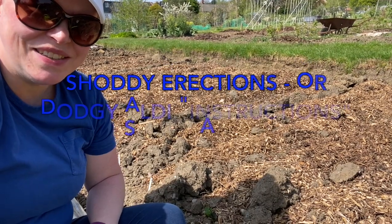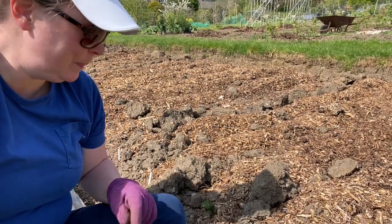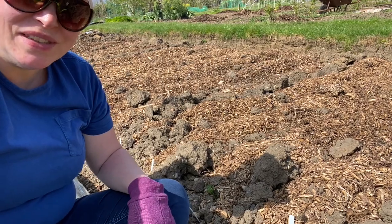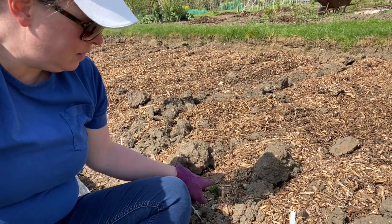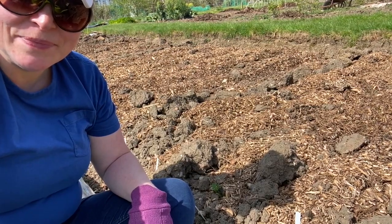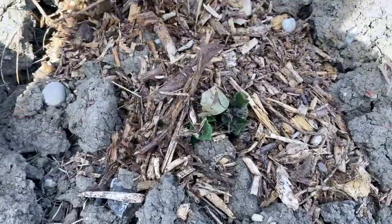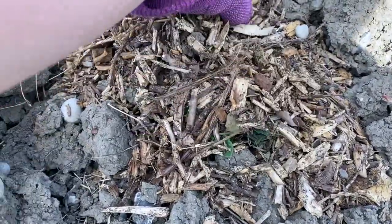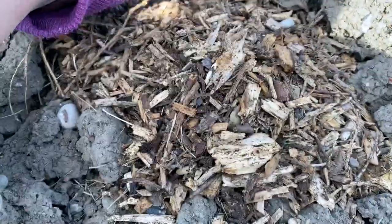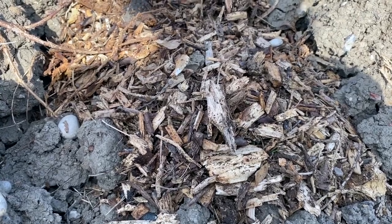So the first of this year's actually planted — not volunteer — potatoes is up. There it is, and I'm going to cover it over because if we get a frost that foliage may die off. I've got loads of wood chips here, so I'm just going to give it a bit of protection. There we go, and that should be fine until it pops through next time.